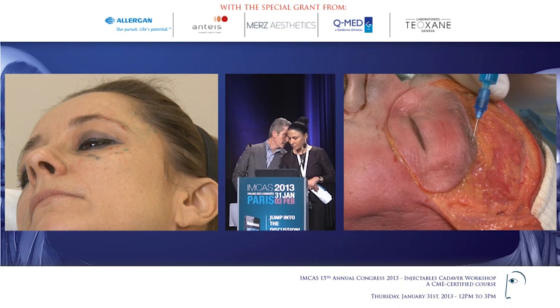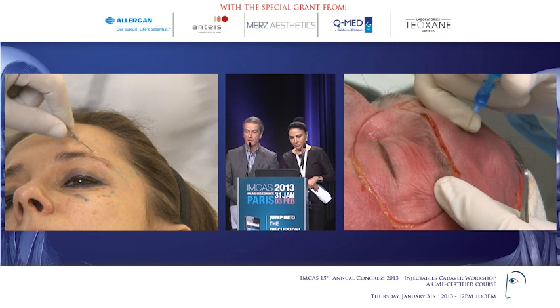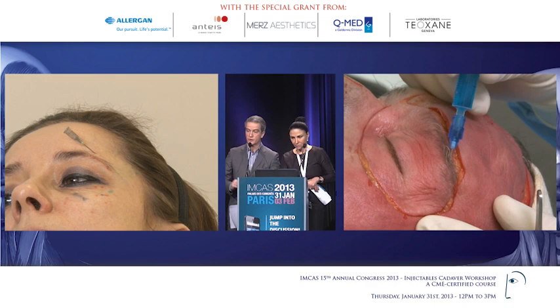So, injected in the classical surgical plane — you can see here is my cannula. It's underneath the superficial fascia, underneath the veins, underneath the frontalis nerve.